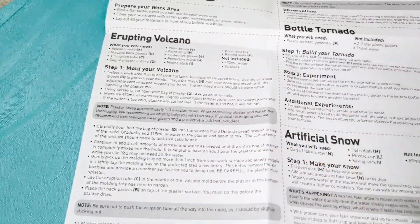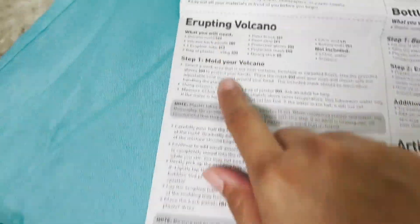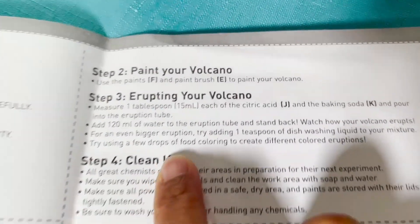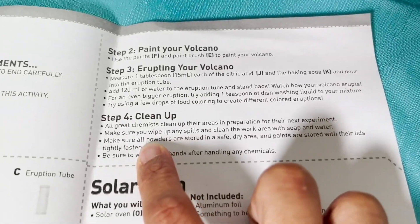To do the erupting volcano, there are four steps in the process. Step number one, mold your volcano. Step number two, paint your volcano. Step number three, erupt your volcano. And step number four, clean up.